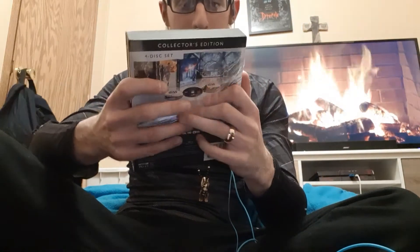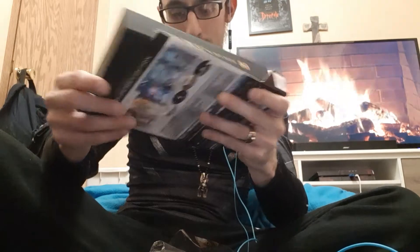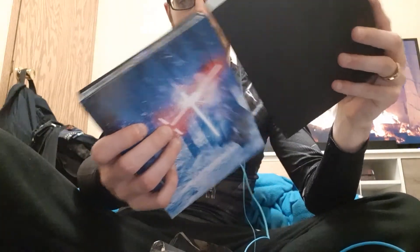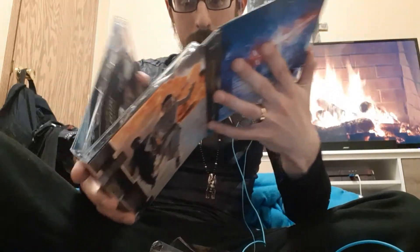Don't want to mess up this beautiful case because it's like — damn, it's thick. Oh sweet, it slips nice. Wow, that's cool. Okay, so here's the front, here's the back — damn, this boy is thick.